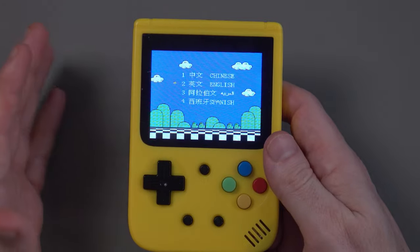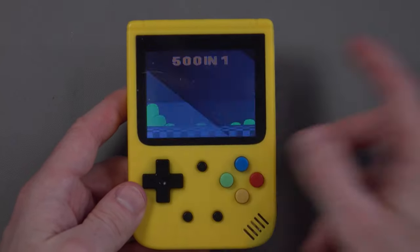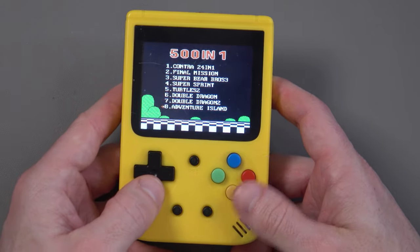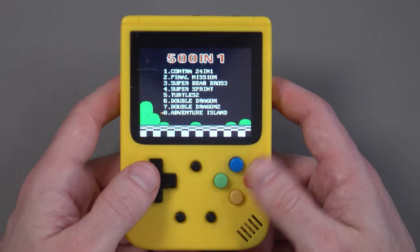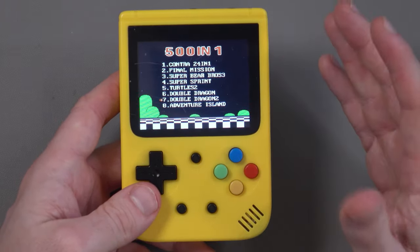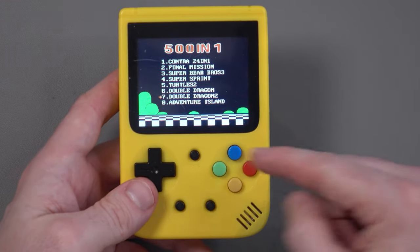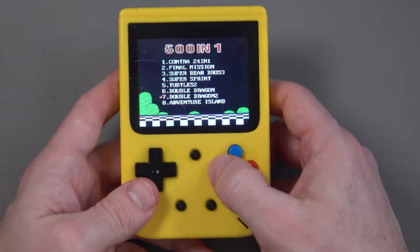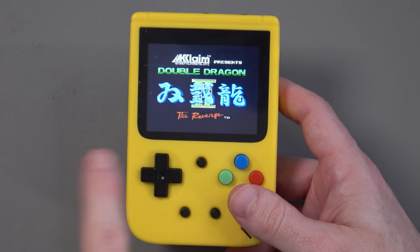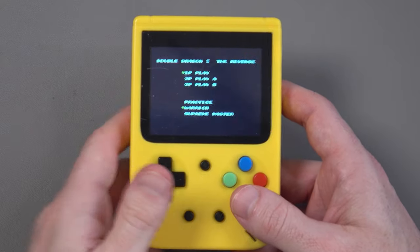And there's no configuration area where you can actually remap the buttons. No settings, no way to say 'make this B, make this A.' Let me scroll through some games to give you a better idea. You've got a lot of classic games — Double Dragon, Double Dragon 2, which is one of my favorite NES games. But again, this button thing becomes annoying with Double Dragon 2's fighting system.